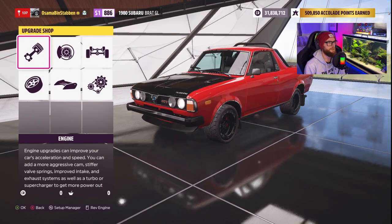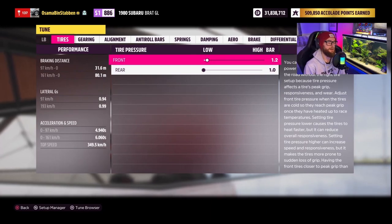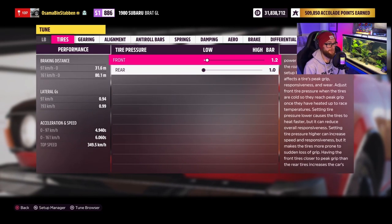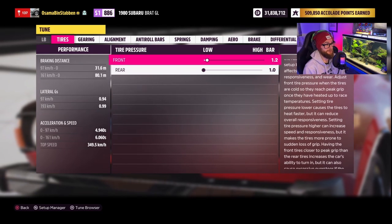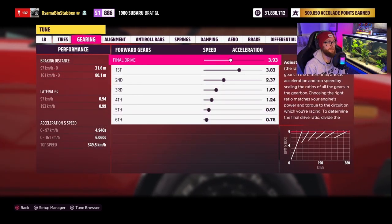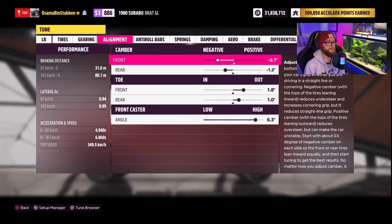Sure is, so that's the build. For the tune — I don't really know what I got going on, but I'm actually surprised there's numbers on the screen. Usually it says Failed, so I got something right. Pretty wild S1 rally car for sure.